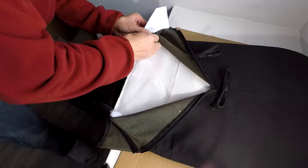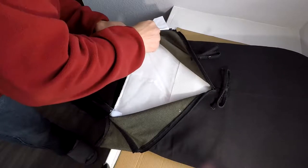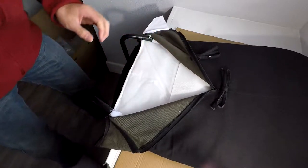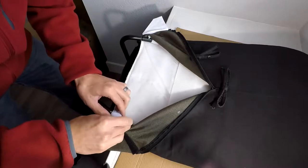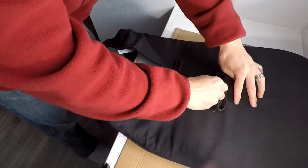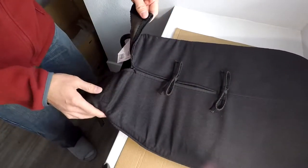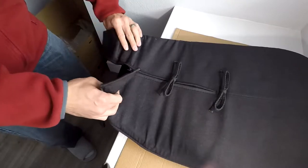Screw those in and then go ahead and tighten them. Then once you do that, go ahead and zip up the backing and put the Velcro back on.